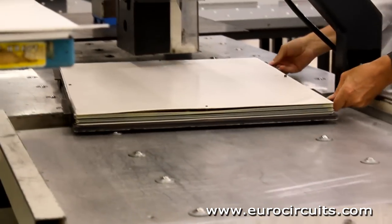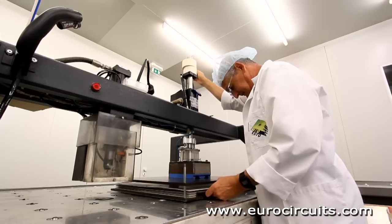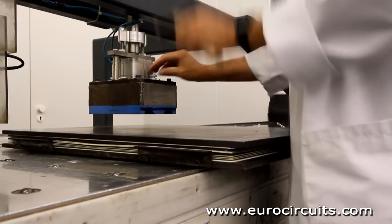He builds up three panels on the base plate in the same way. He then rolls the heavy stack under a press which lowers down the steel top plate. He pins the stack together and rolls the finished stack out of the clean room into a rack.